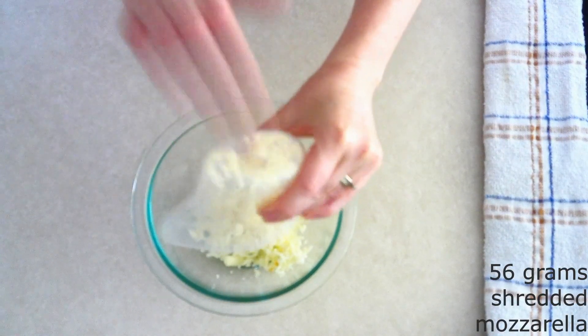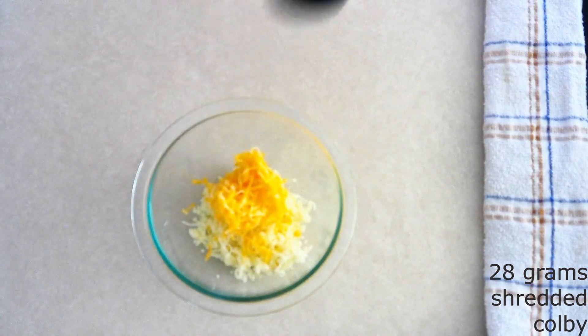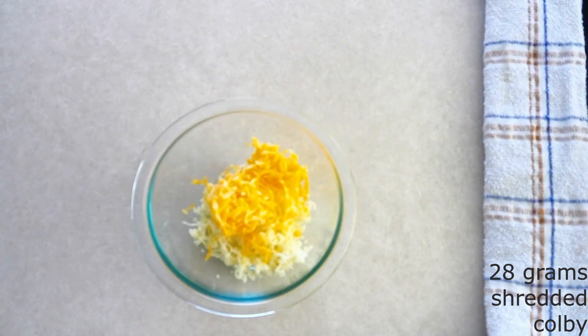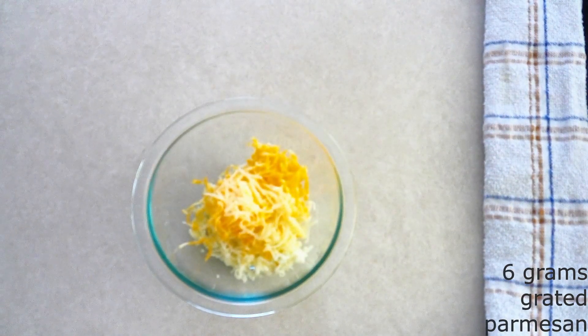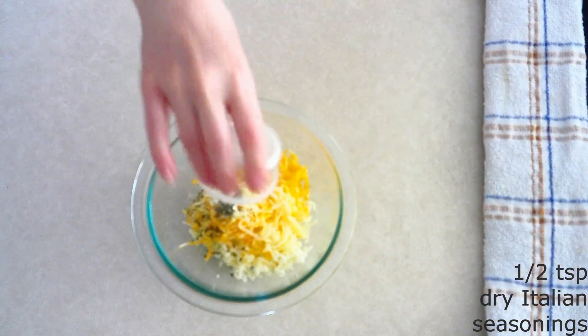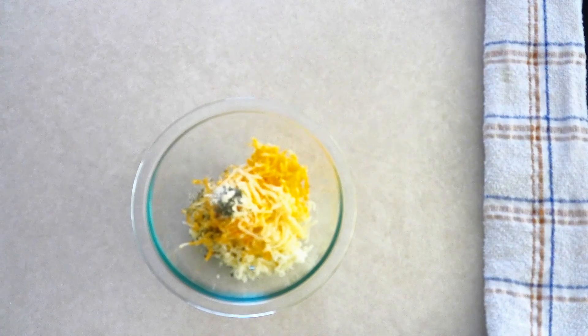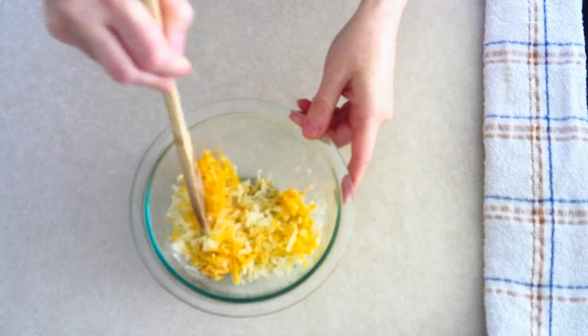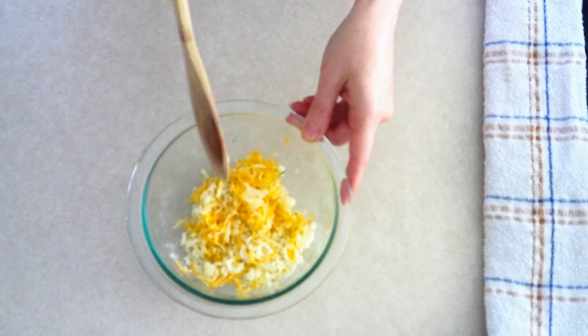Combine 28 grams or around a fourth cup of shredded Colby or cheddar cheese, 6 grams or around one tablespoon of freshly grated parmesan cheese, and about a half teaspoon of dry Italian seasonings of your choice — I use a fourth teaspoon of garlic powder and a fourth teaspoon of dry oregano. Stir these all together until fully combined and the dry seasoning is evenly distributed throughout the cheese.